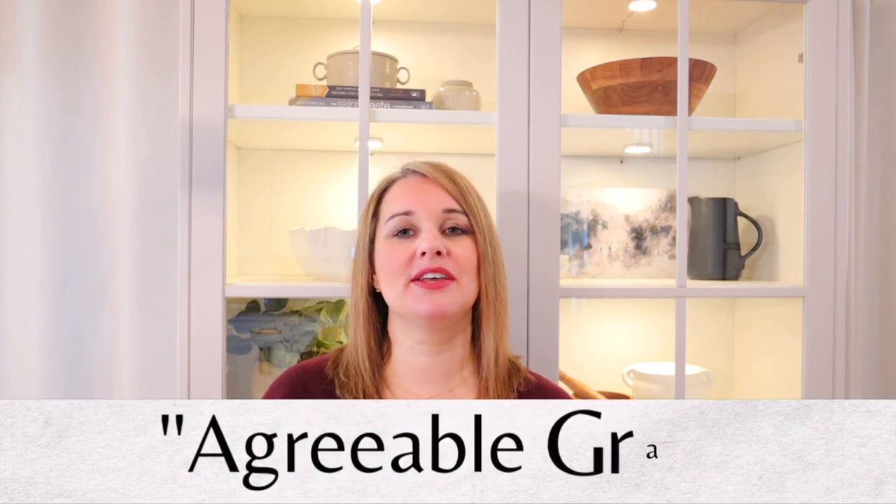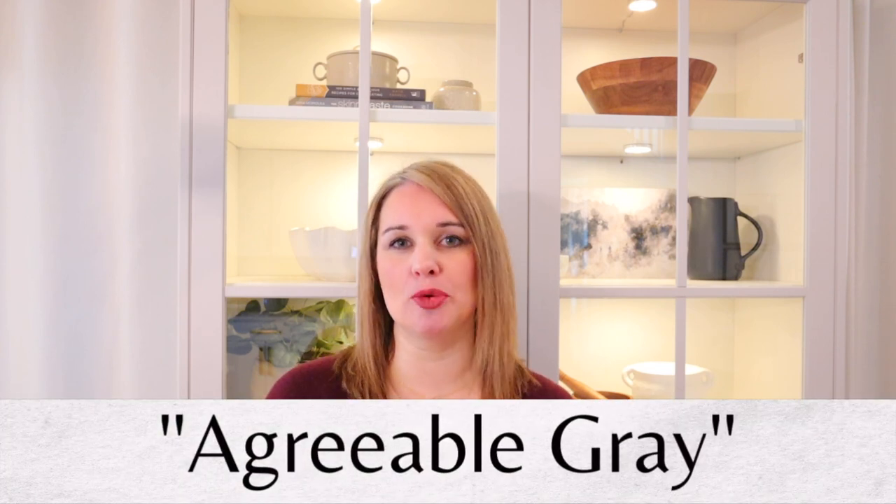It is now Sherwin-Williams Agreeable Gray, which is a very beautiful gray taupe color — it's a nice warm color. A lot of designers and homeowners use it because it just looks good in any space. I also think that this would look good in black as well; I just had a lot of black going on in other places in my home so I decided to do something different, and I love the way the Agreeable Gray looks on it.